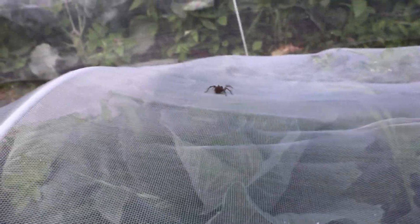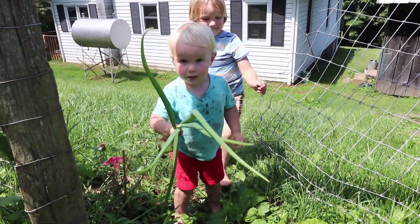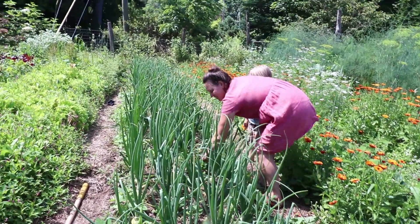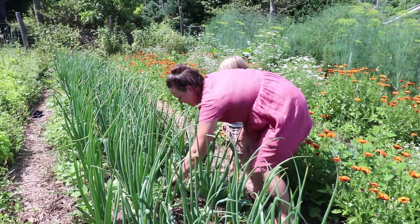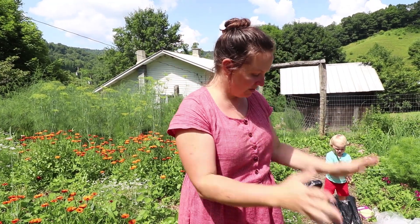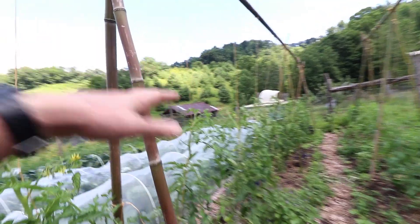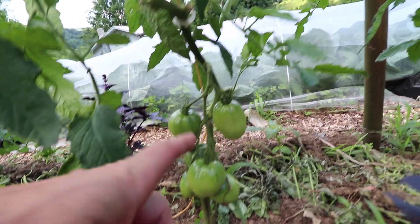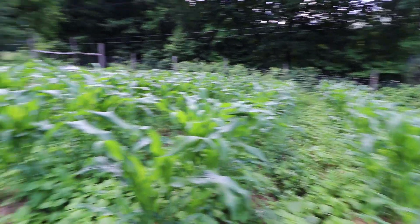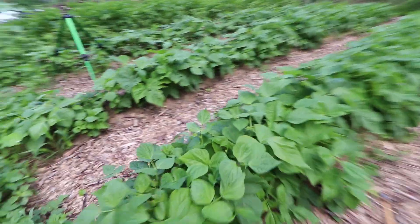This cabbage is doing so well — these cabbage heads look even better than they did last year, and we got a lot of cabbage last year. Most of this will go into sauerkraut. These are the best onions we've ever grown. It's Fourth of July, we've got plans at the river, so I'm just trying to get this broccoli harvested. Look at these tomatoes — they're already more than halfway up to the top of this eight-foot trellis. The corn's looking good, and the beans are looking amazing.